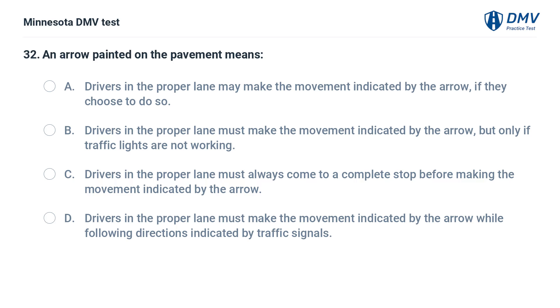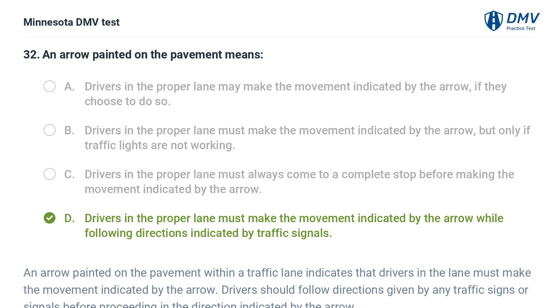An arrow painted on the pavement means: A. Drivers in the proper lane may make the movement indicated by the arrow, if they choose to do so. B. Drivers in the proper lane must make the movement indicated by the arrow, but only if traffic lights are not working. D. Drivers in the proper lane must make the movement indicated by the arrow, while following directions indicated by traffic signals. An arrow painted on the pavement within a traffic lane indicates that drivers in the lane must make the movement indicated. Drivers should follow directions given by any traffic signs or signals before proceeding in the direction indicated by the arrow.